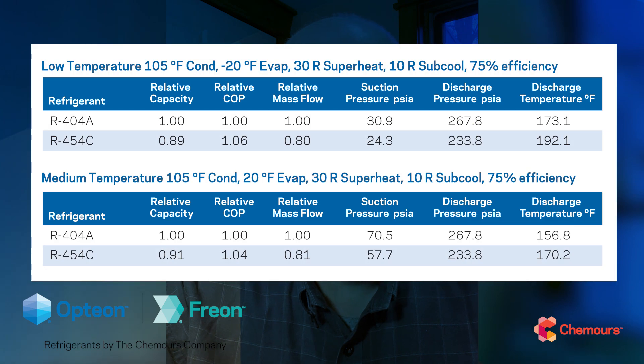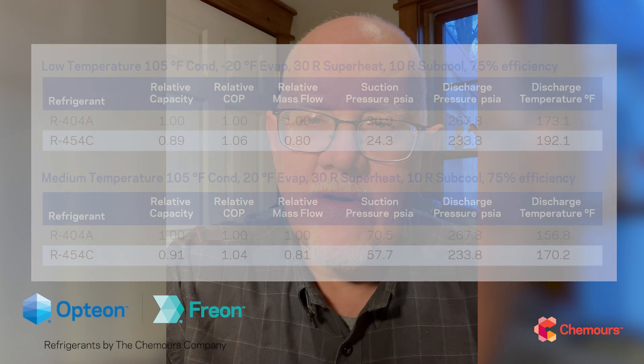R454C has some really good performance. I'm going to throw some thermodynamic cycle model results up here just to give you a sense. You can see it has a little less capacity than R404A, but better energy efficiency and better COP numbers. In terms of pressures, temperatures, and mass flow rates, those are all close enough in range where designers and specifiers can put together really good systems to meet the application and really maximize this refrigerant's good thermodynamic properties.